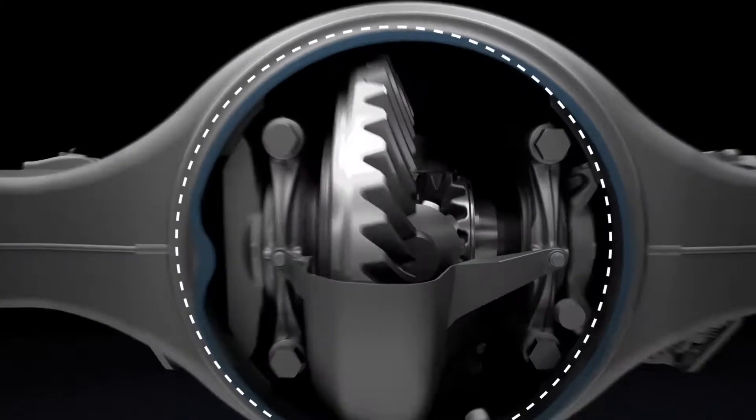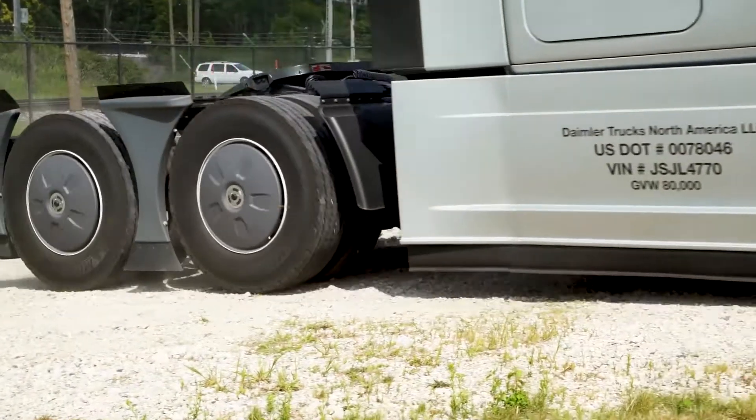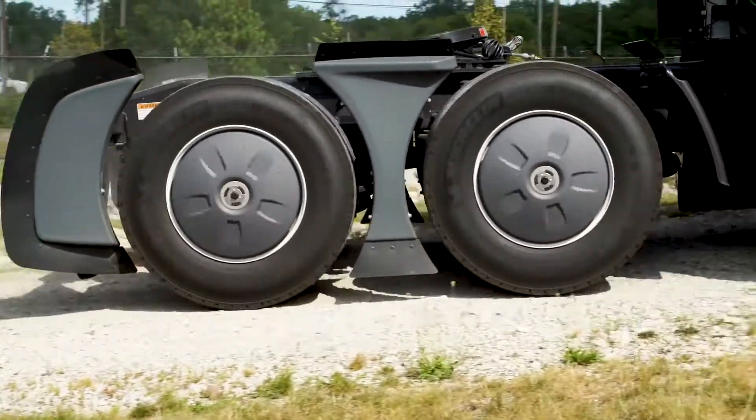In a drive axle, the differential compensates for differences in wheel speed while turning. If one wheel loses traction, however, the other wheel will not be able to move.